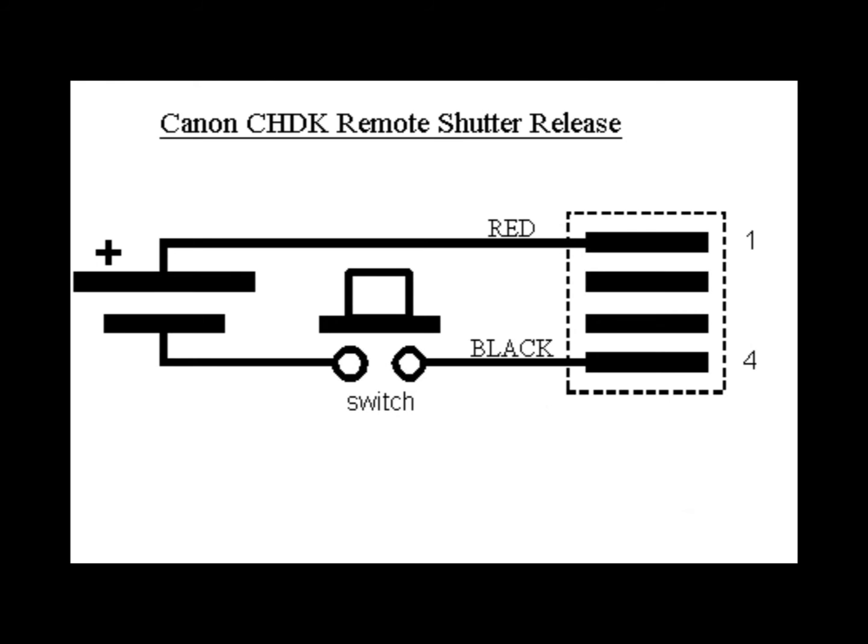Here is the wiring diagram. The plan is to cut off the USB A plug and connect the cable to the battery box. This makes a very neat remote shutter release, using the built-in on/off switch on the battery box as the shutter button.